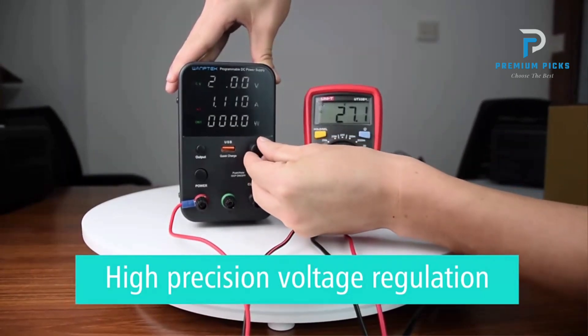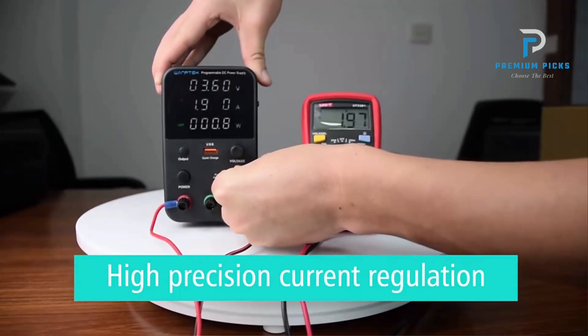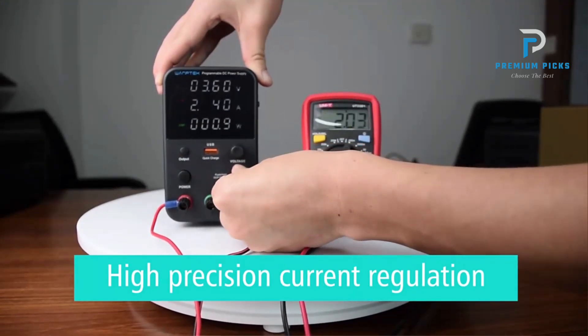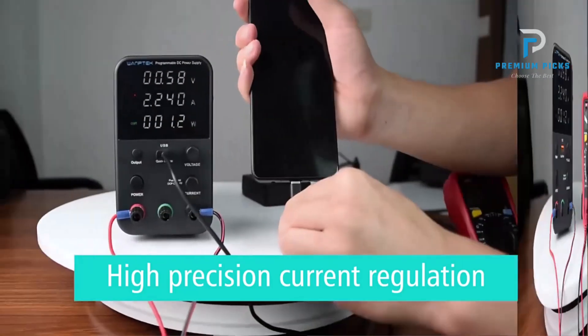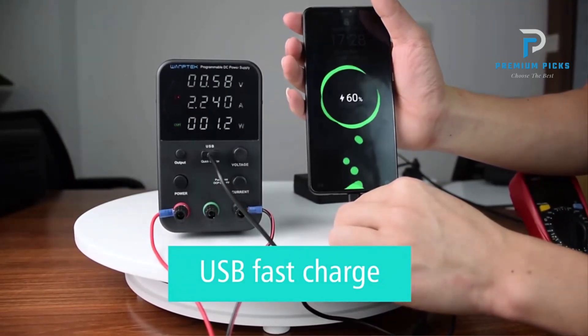The three-window display shows voltage, current, and power simultaneously, with adjustable ranges of 0 to 30 volts and 0 to 5A. Weighing only 1.1 kilograms, it is easy to transport and handle. Digital adjustment encoder: the power supply is equipped with an encoder for easy and precise parameter adjustments. The output can be turned on or off with the push of a button, adding to its user-friendly design.